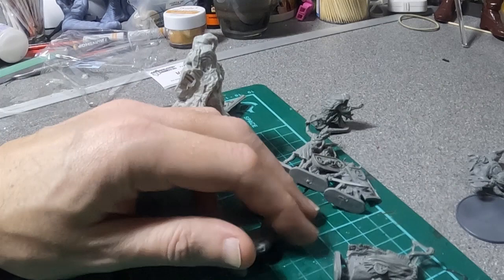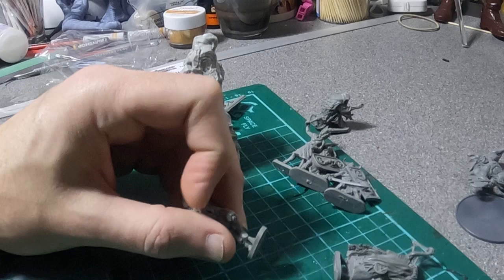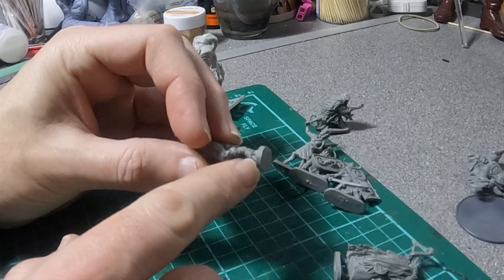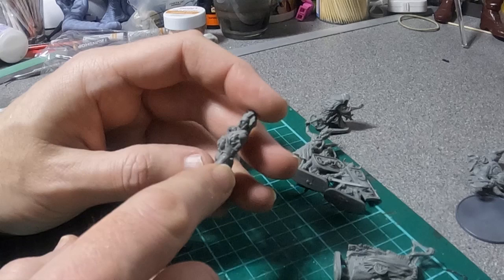Today we're going to be painting the gaming miniatures that we got in the Shlawny Slane 2000 AD game set, Kiss My Axe. So the first job is going to be to trim away the excess resin — you can see he's got a big old excess bit of resin there — trim away all the parts, assemble figures and then undercoat them.